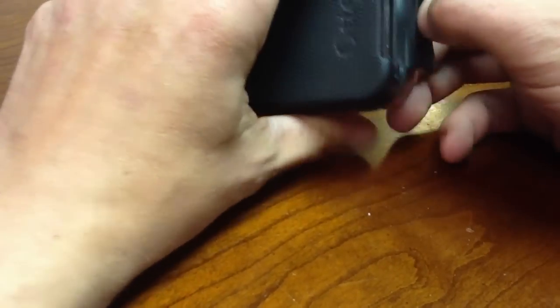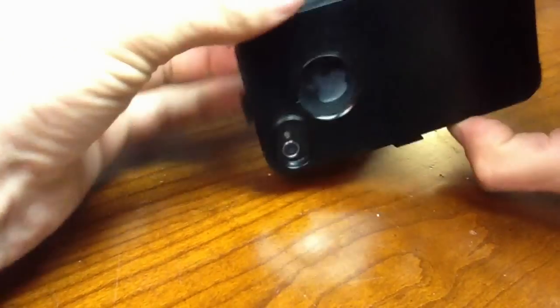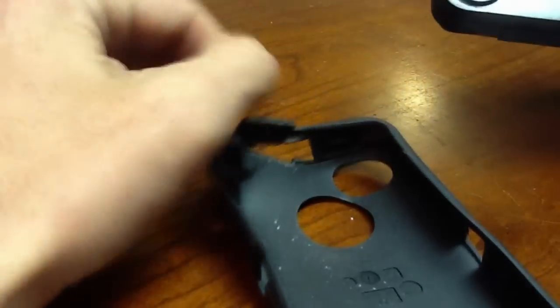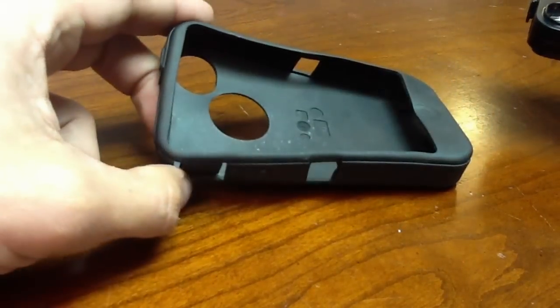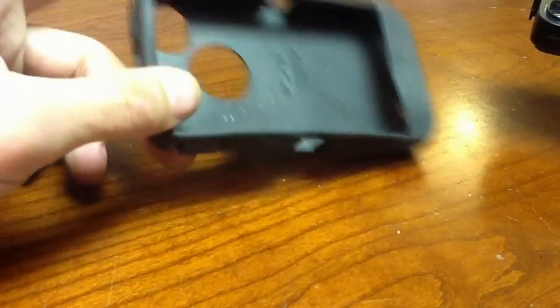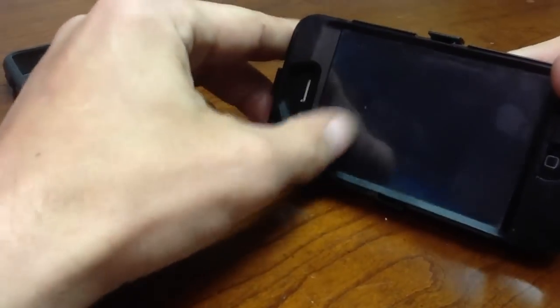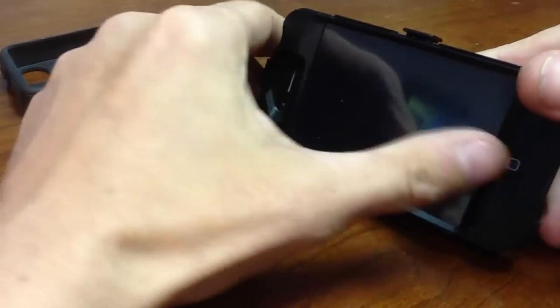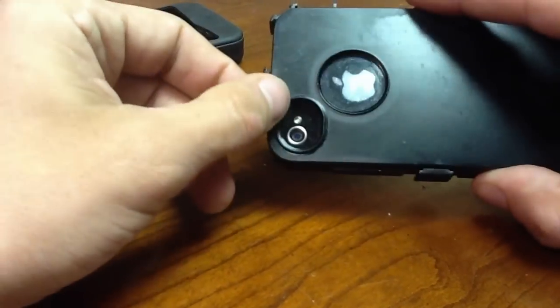Take your OtterBox off carefully, and once you get it off your iPhone — look, it's all messed up with dirt and debris. This thing is supposed to be the greatest phone protector out here, but I've been noticing scratches in multiple areas, and all the dirt is underneath.